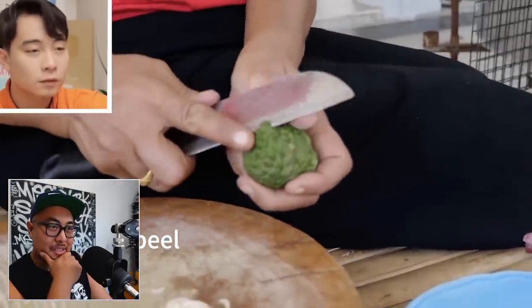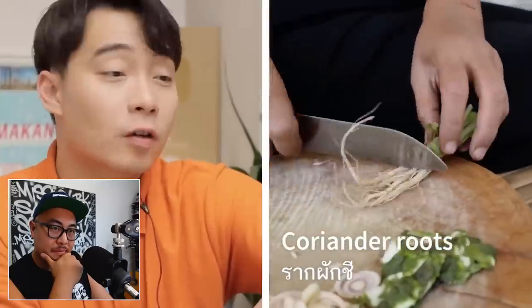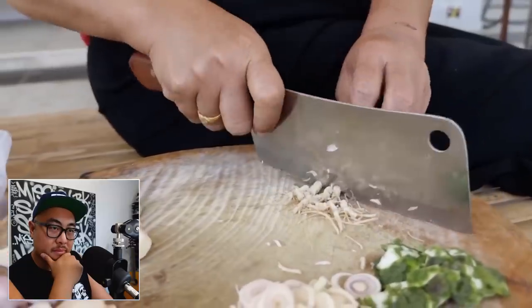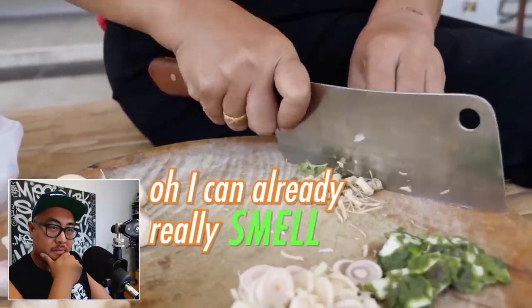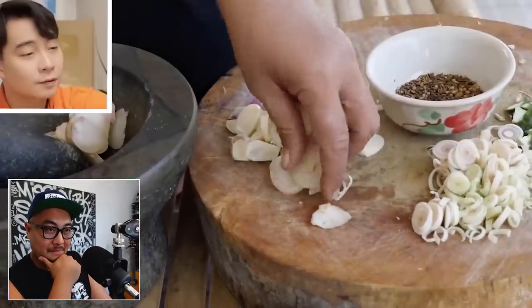Then next up, kaffir lime — they're not going to be using the juice, only the peel. Then coriander root. Uncle Roger says all ingredients are correct so far. He can already really smell that kaffir lime peel. He jokes: 'Don't just stand there and smell — help your mother-in-law.' With that said, the mother-in-law makes them pound everything later. We've got all the ingredients ready; it's now time to start pounding.